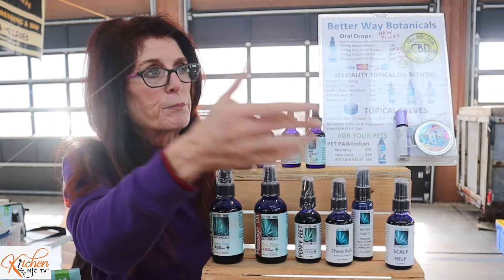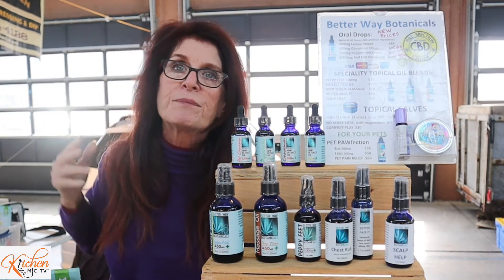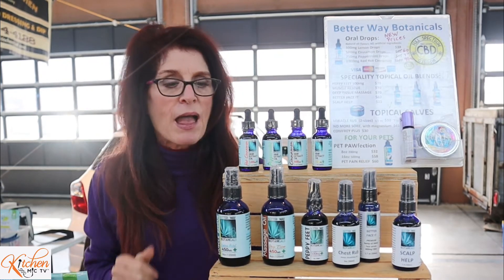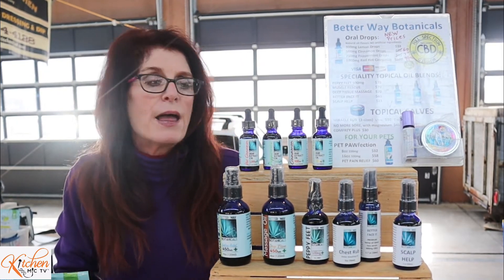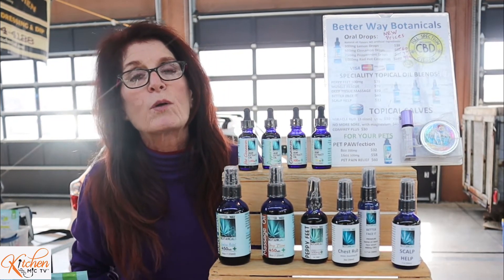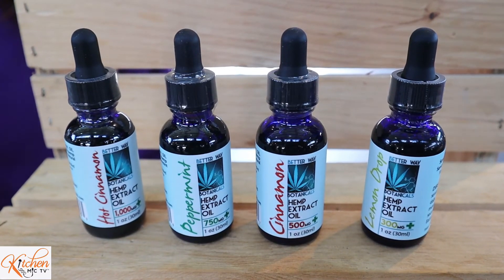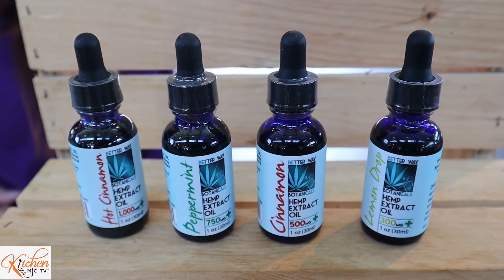And then our scalp help, which has been formulated to help get rid of dry skin on your scalp. These here are oral drops — there are different concentrations. These oral drops are of benefit for a lot of different things for different people. Some people use them for pain relief. Some people find that they help with sleep. These range from 300 mg to 1000 mg for your concentration. A lot of people get a lot of different benefits out of these.